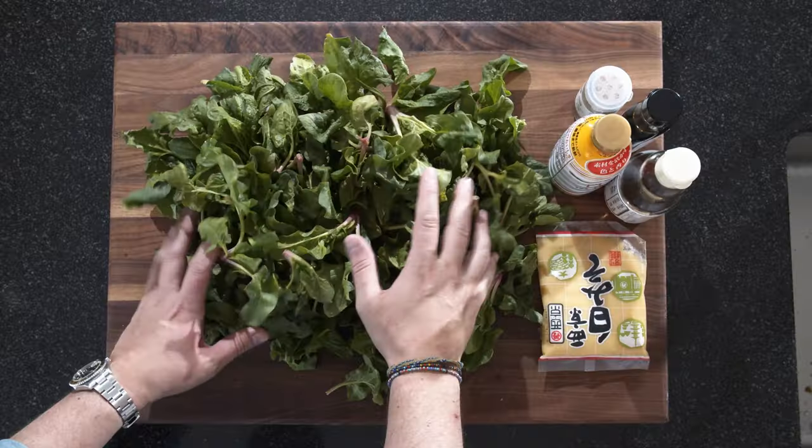Are you hungry? Hi and welcome to another episode of Görgöt. Today we're making something quick, something healthy and something really tasty. As you can see I have a mountain of spinach. We're making a Popeye salad.